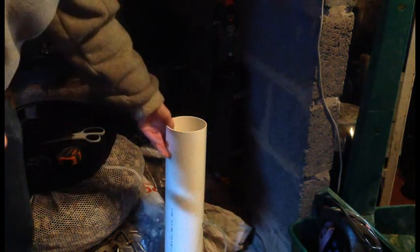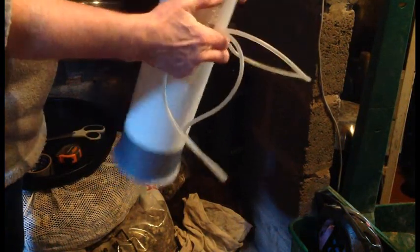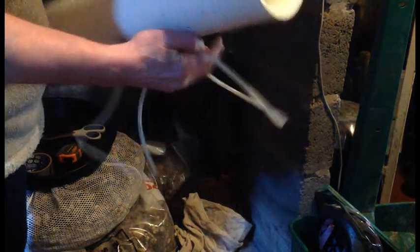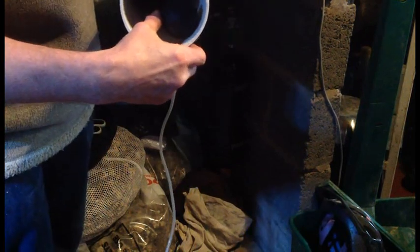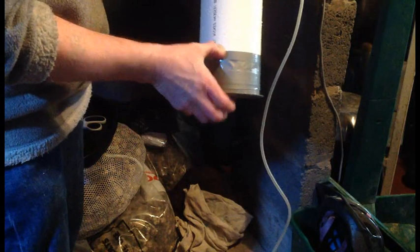The next thing I've done is I've attached it there, as you can see. I've drilled a 6mm hole through the side and fed the air line with this air stone down there. The air stone floats approximately 2 inches just above the base.